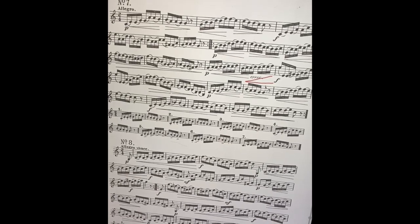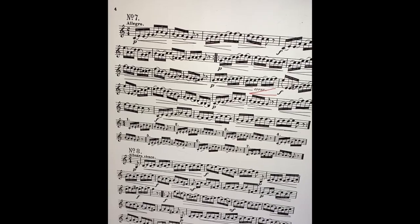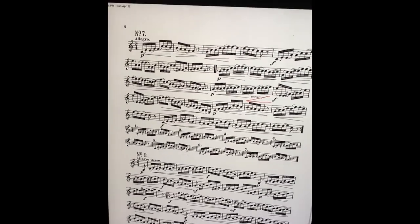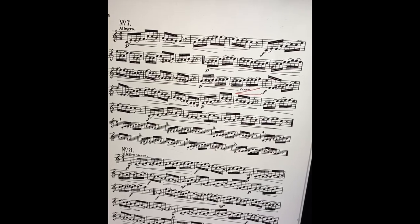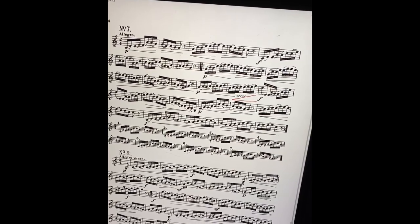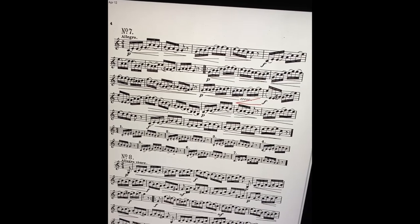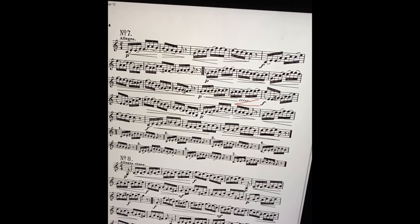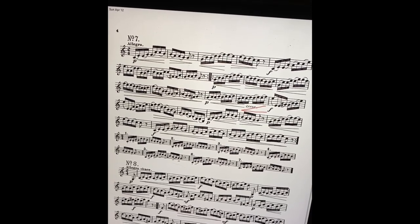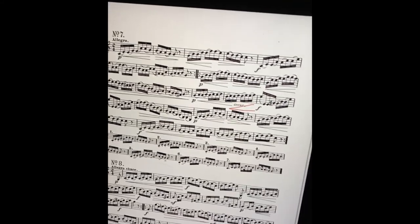Once I think I have figured out all of the surprises that might come up, I will pick a pretty slow tempo — a tempo that I think I will be able to get through the piece at — and I will do a run-through and see how well I do. When I get done I'll go ahead and mark the spots that I didn't think went as well, and then that's where I'll start to practice.